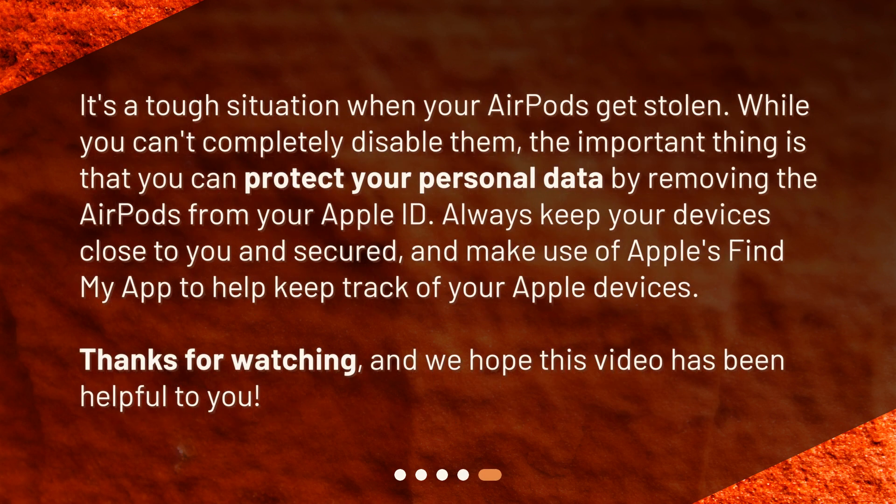It's a tough situation when your AirPods get stolen. While you can't completely disable them, the important thing is that you can protect your personal data by removing the AirPods from your Apple ID. Always keep your devices close to you and secured, and make use of Apple's Find My app to help keep track of your Apple devices. Thanks for watching, and we hope this video has been helpful to you.